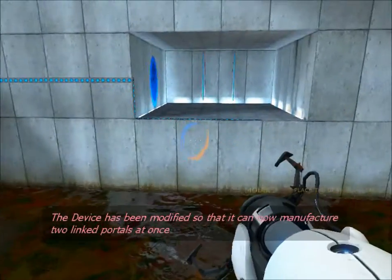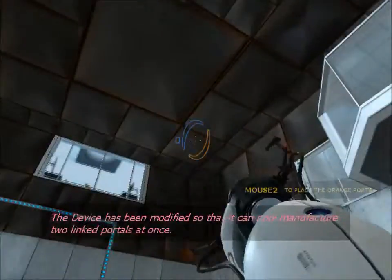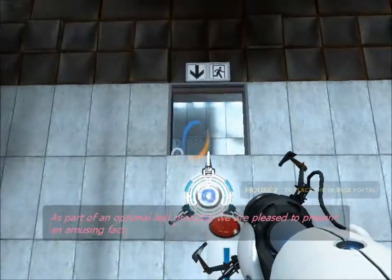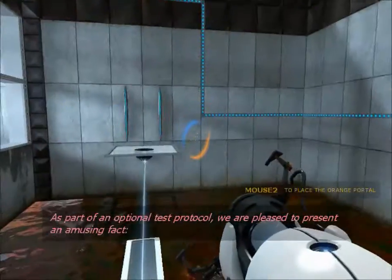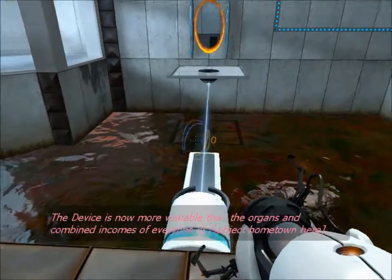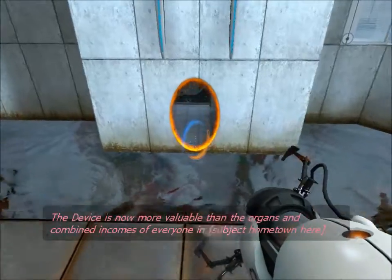The device has been modified so that it can now manufacture two linked portals at once. As part of an optional test protocol, we are pleased to present an amusing fact: the device is now more valuable than the organs and combined incomes of everyone in the facility.